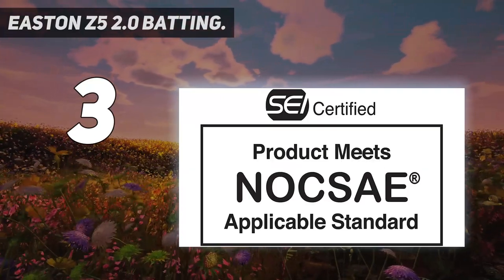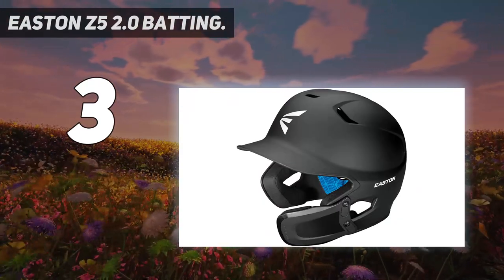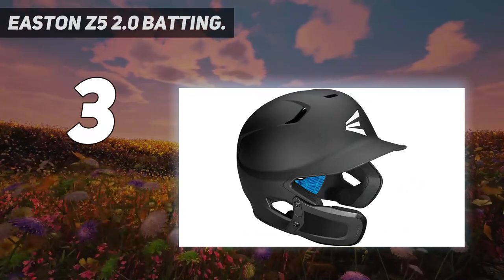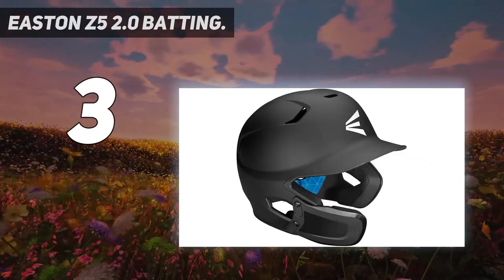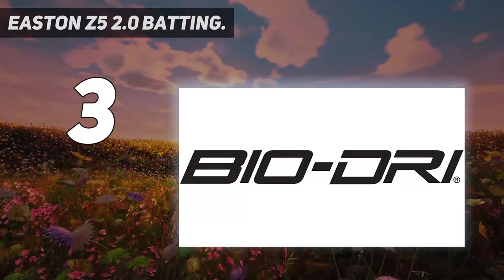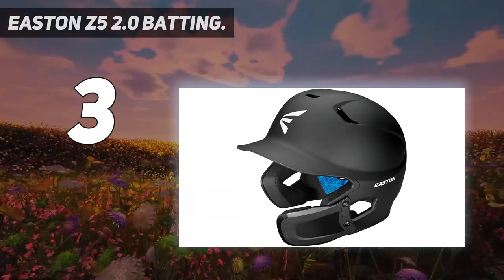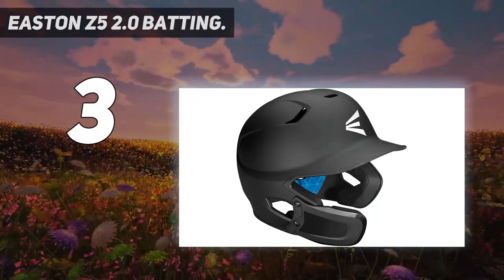The Universal Jaw Guard protects the batter on the side of the helmet facing the pitcher. Its universal design allows the user to place additional protection on either the left or right side, giving greater flexibility — ideal for switch hitters or sharing the helmet with teammates. The Z52 Zero also features a Bio-DRi padded liner to help manage moisture and wrapped ear pads for durability and comfort. It is a certified model that meets the NOCSAE standard for all levels of play.